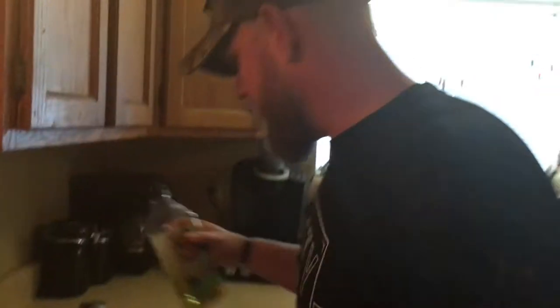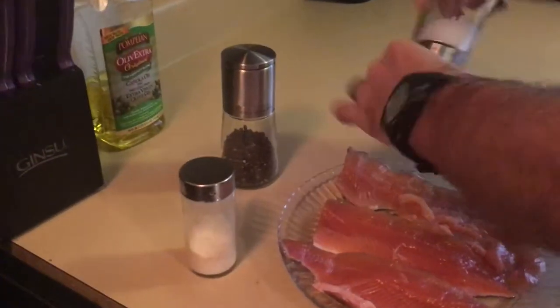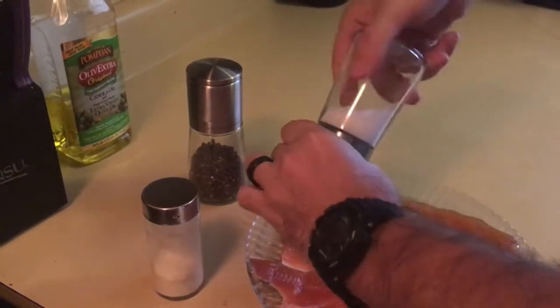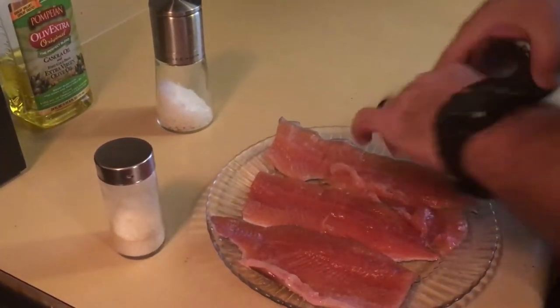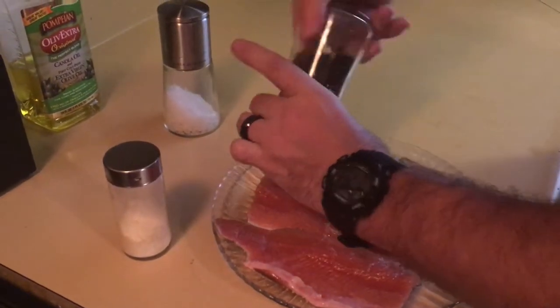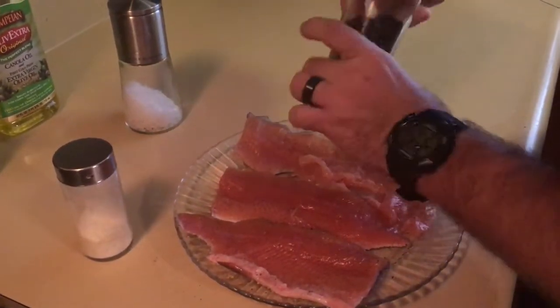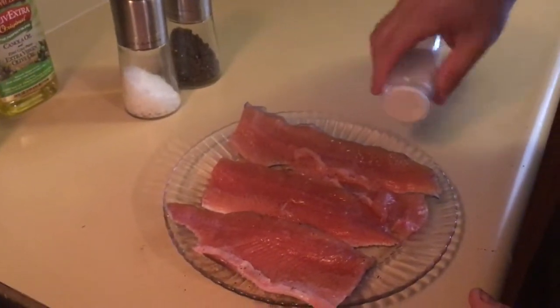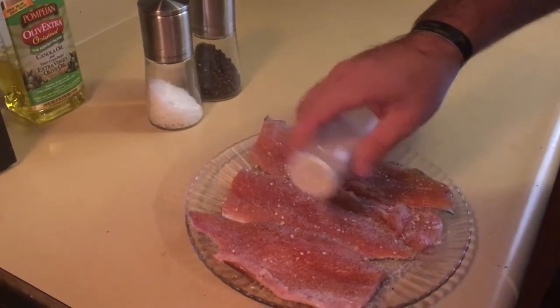So basically what we want to do is go to medium heat. I use this extra virgin olive oil — throw it right in there until it gets hot. Now we're going to season it: some salt and then some garlic salt for a nice little crust on it. A lot of this is going to cook off.